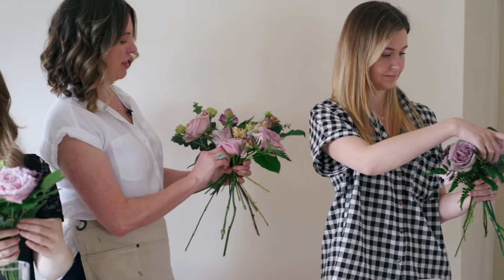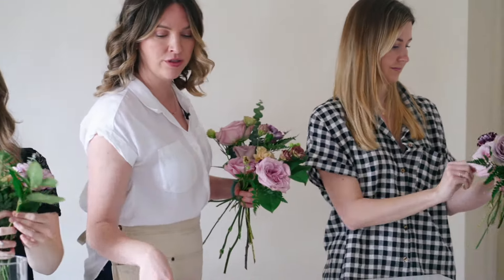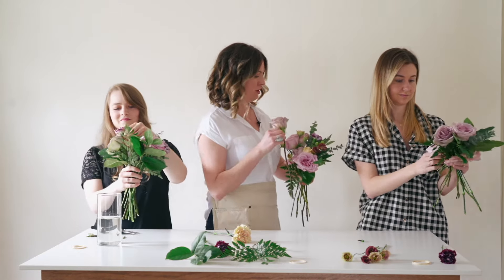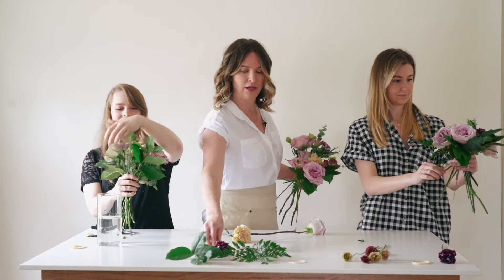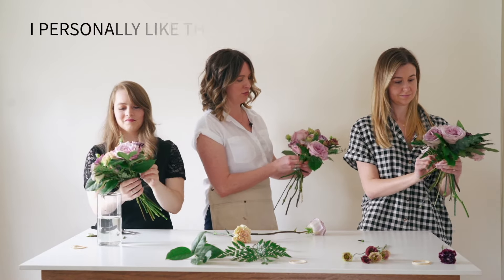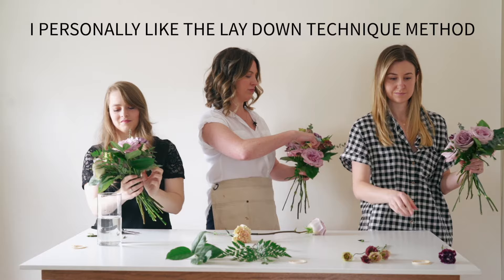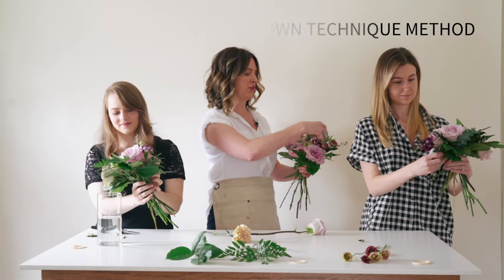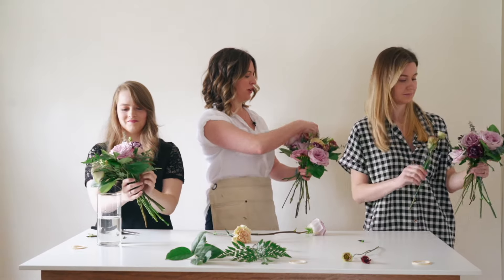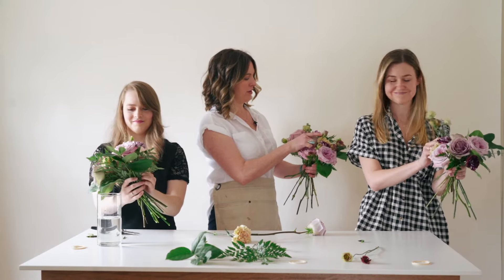This is something you can show your helpers — maybe all of your bridesmaids are helping with the flowers, which would be awesome. Everyone can pick the technique they feel most comfortable with. We always encourage you to practice with cheap grocery store flowers if you're feeling a little nervous.